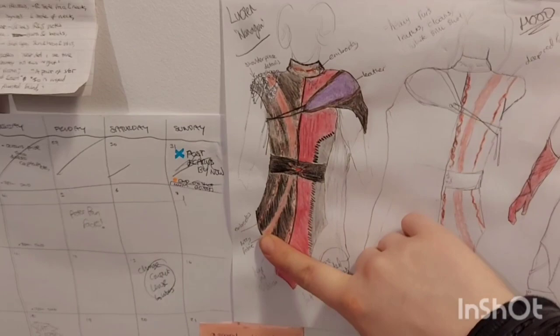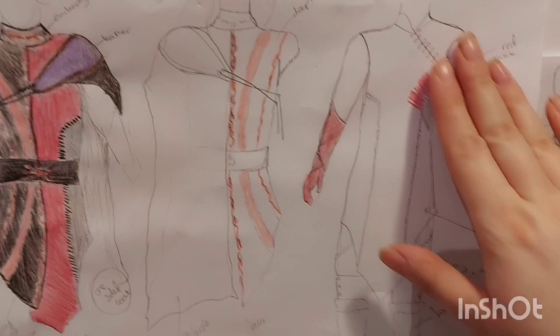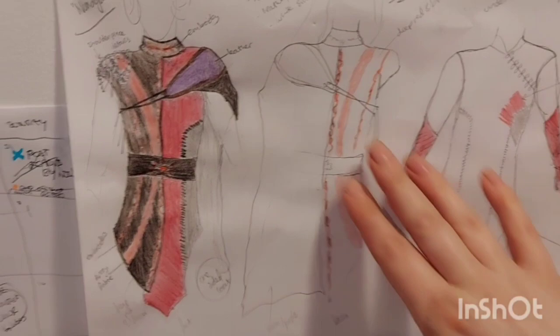The top layer is going to be this cloak thing, which I'm going to attempt to add a hood to at some point. But basically this is the under tunic I'm going to make, which is going to be slightly warmer — it's going to have padding stuff. It's going to be padded.